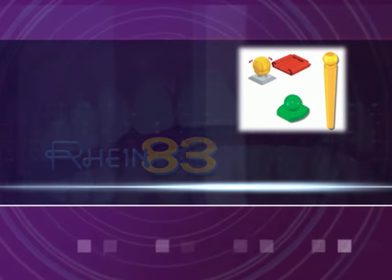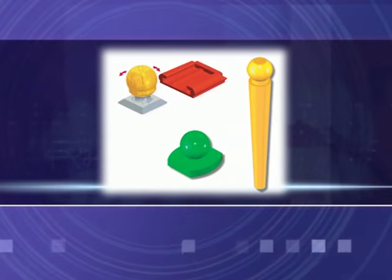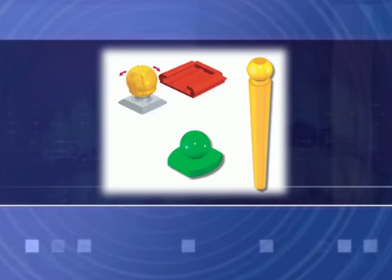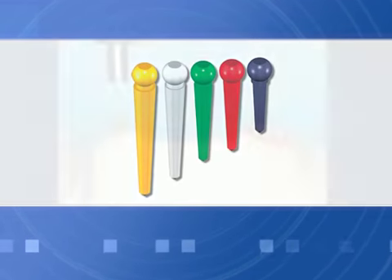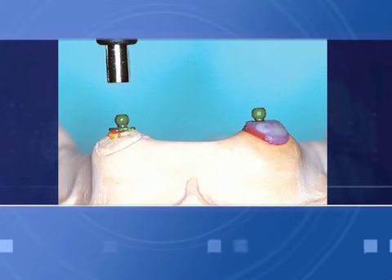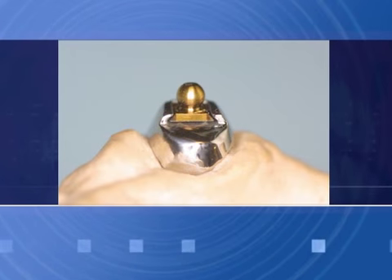Over denture roots: single spheres, posts, castable spheres, cast root posts, single titanium spheres. Lab technique to produce single cast posts over roots without welding, using castable and titanium single spheres positioned in parallel to each other.